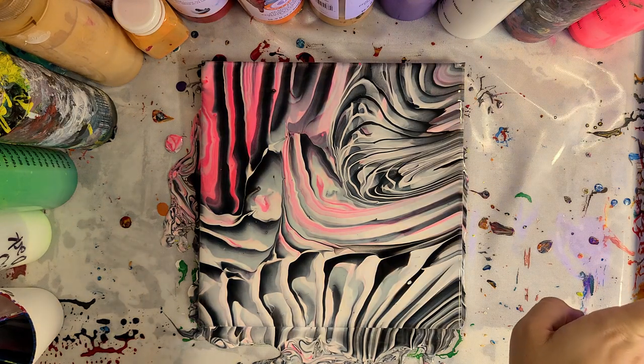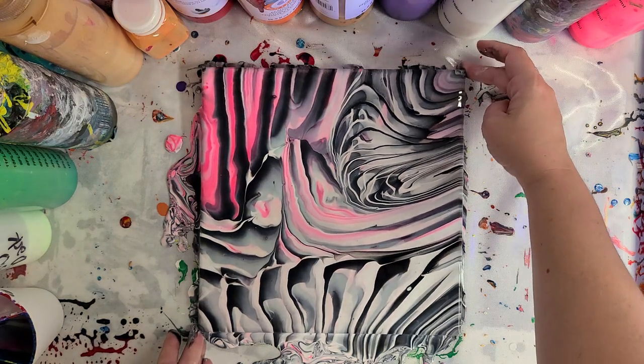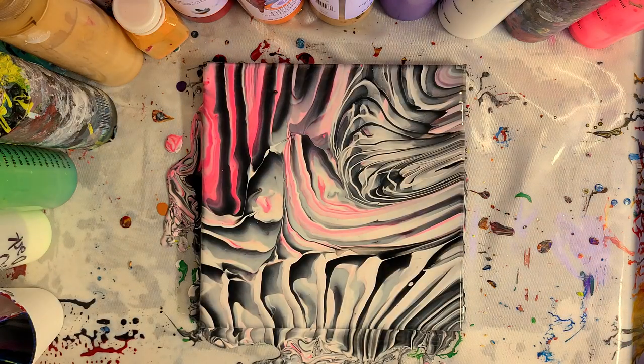I'm going to go ahead and turn off the lights. I have a black light right here so we can see the glow-in-the-dark factor, and then we'll look at it with the black light off also. I've noticed that doesn't really tend to translate very well through the camera as much as it does through my eyes, so we'll be right back.